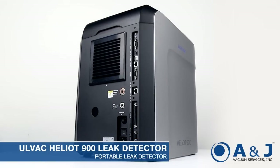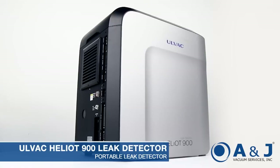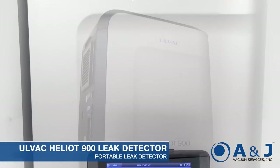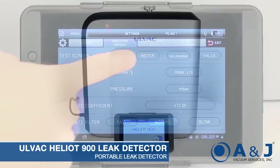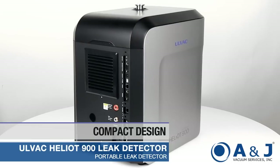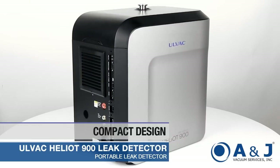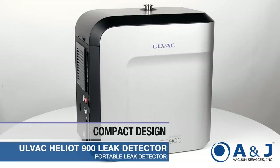The ULVAC Heliot 900 is a state-of-the-art leak detector that sets a new standard in helium leak detection. The Heliot 900 features high-speed pumping capability, user-friendly operation, and guaranteed top performance in all leak testing environments.